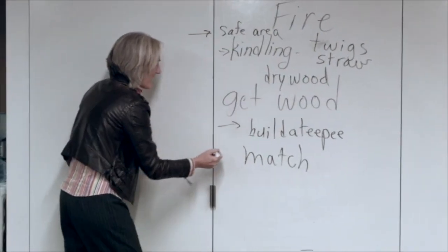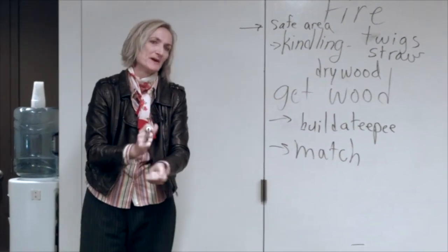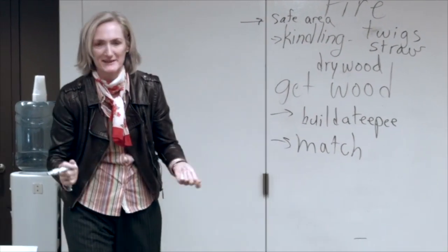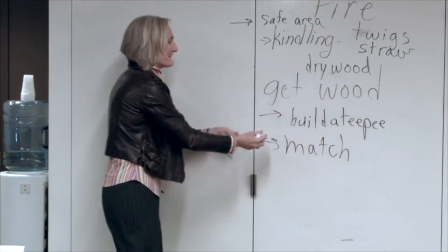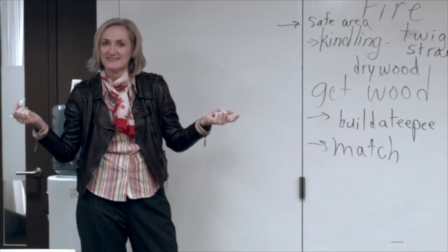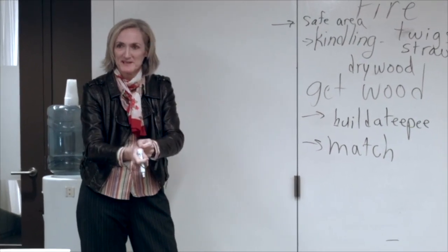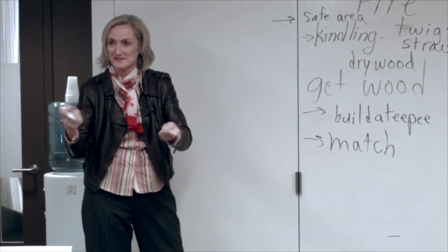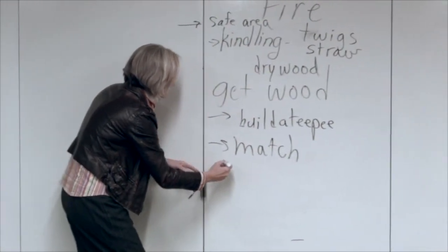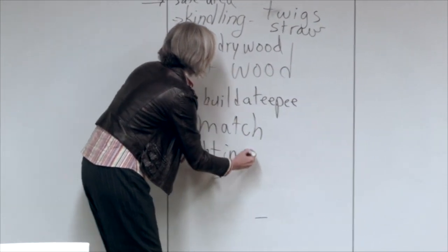So we're going to build a teepee and then we have a match, right? Hopefully we have a match. I'm not doing flint and all that. So here we go with a match. What do we do with a match? We strike it and we usually light the fire in a few places, right? We don't just light it one place — it might not take. So we light it in a few places.